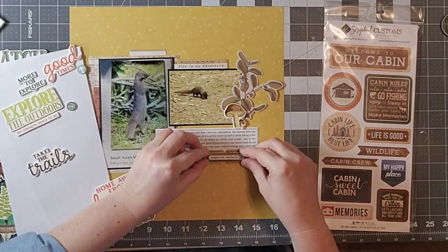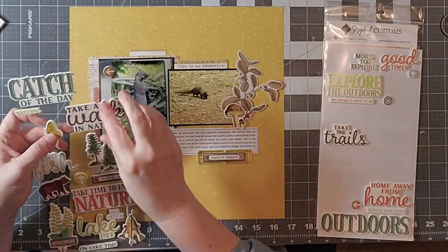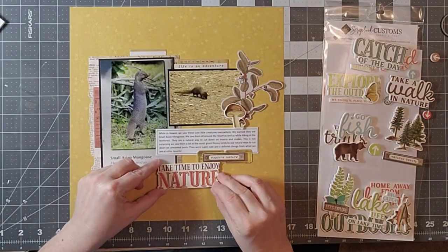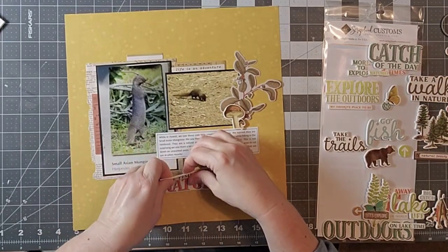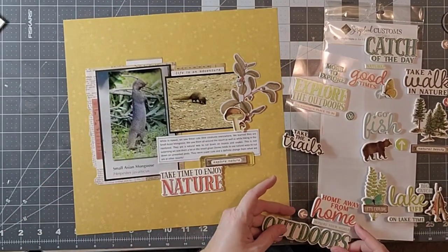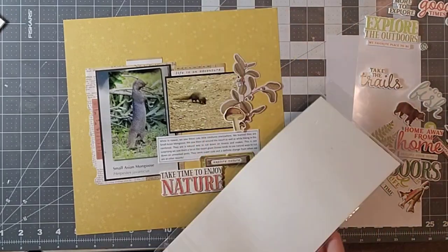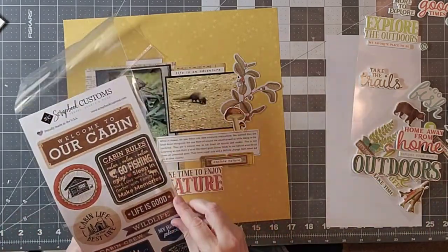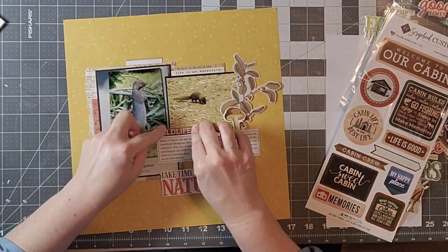Now I've got these 3D embellishments from Simple Stories — they're kind of a foam, and I think it works. I really liked that there were a lot of things that said something about trail and nature. I decided to use this one because I have sort of that pinkish color on the left and I wanted to continue to bring it around. It is quite sticky, so I'm going to have a little bit of trouble getting it back up because that little yellow spot right above it bugged me, so I'm going to figure out a way to fix that.